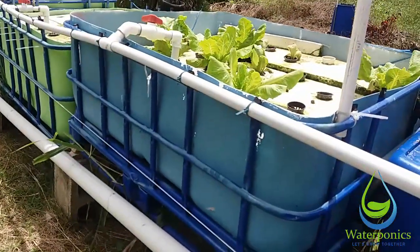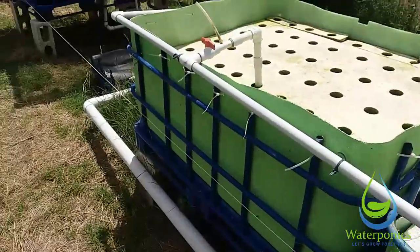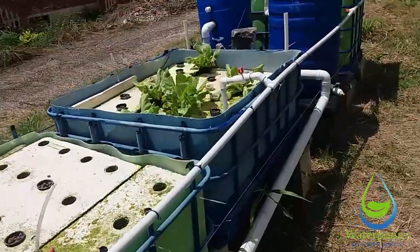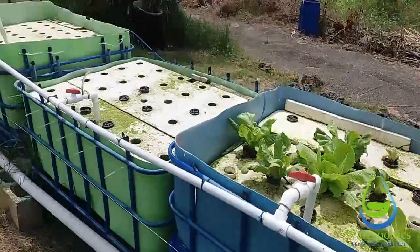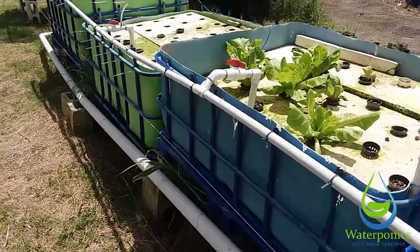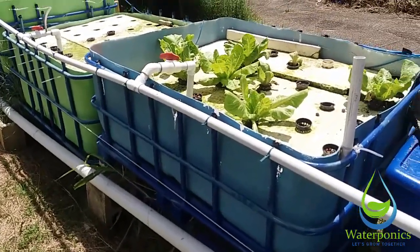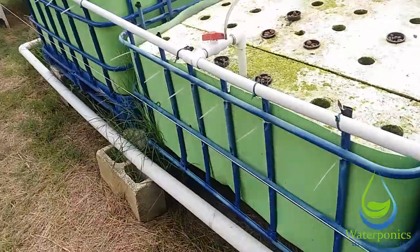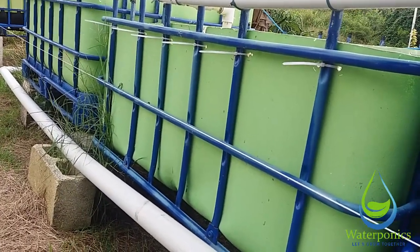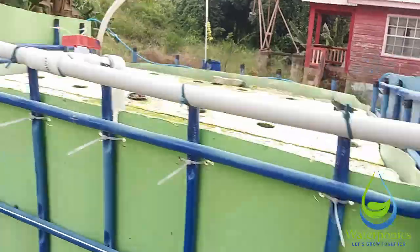So these mini solids lifting overflows will lift solids out of the grow beds if any get through the filtration, and they'll send them back into the sump to be pumped back up and re-filtered. Over time, the majority of those suspended particles will be removed so they won't bother the plant roots — especially for plants with fibrous roots like arugula. In addition, we're going to add a four-inch pipe coming along where you see this nylon line, exiting with an elbow and going straight down back into the sump.